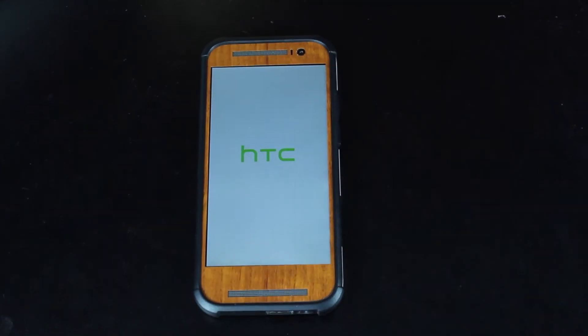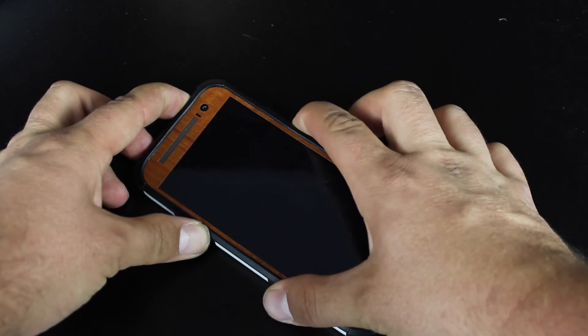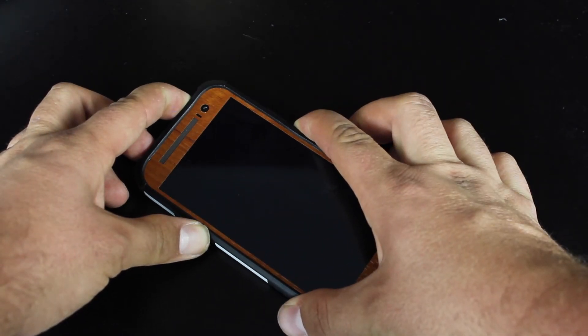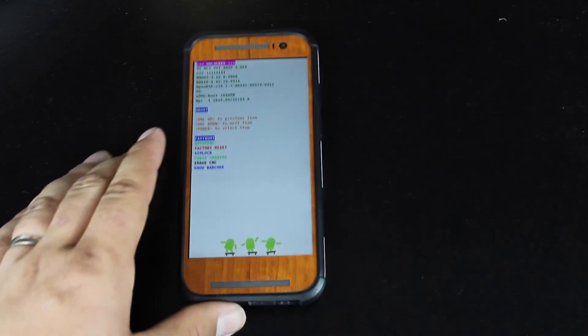Once the device is powered off and you feel it rumble, hold the power button and volume down until you see the fastboot menu. You are now on the fastboot menu.